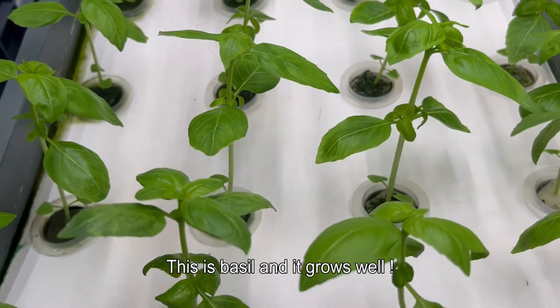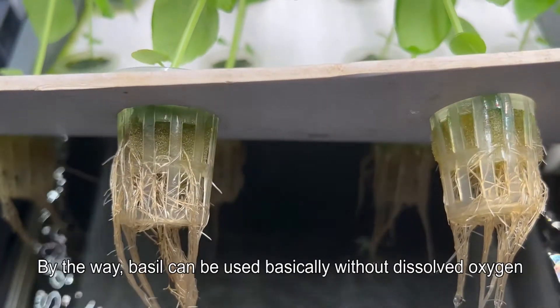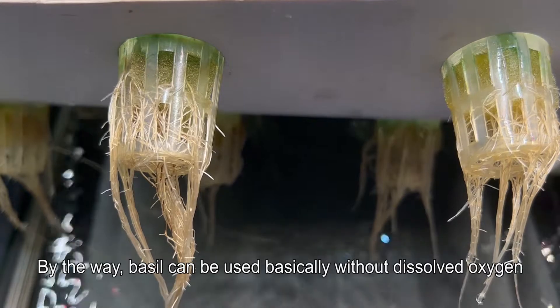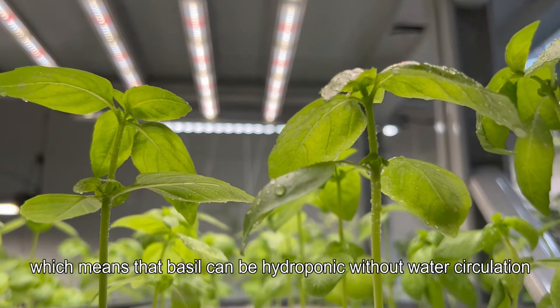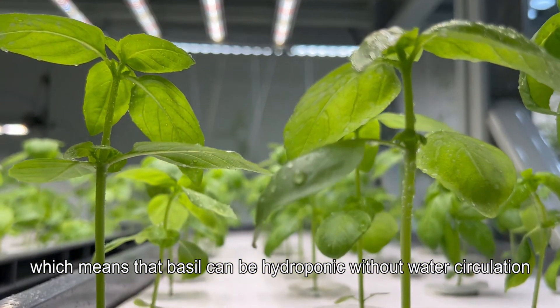This is basil, and it grows well. By the way, basil can be grown basically without dissolved oxygen, which means that basil can be hydroponic without water circulation.